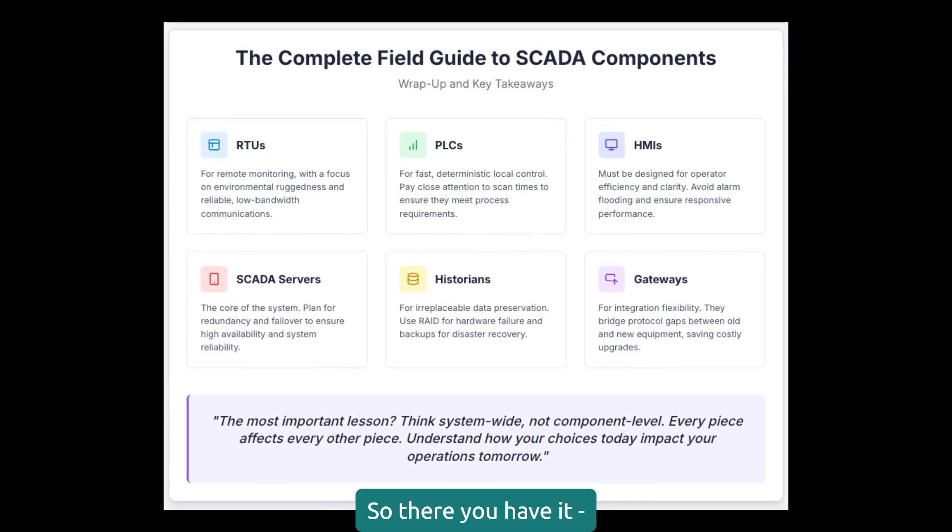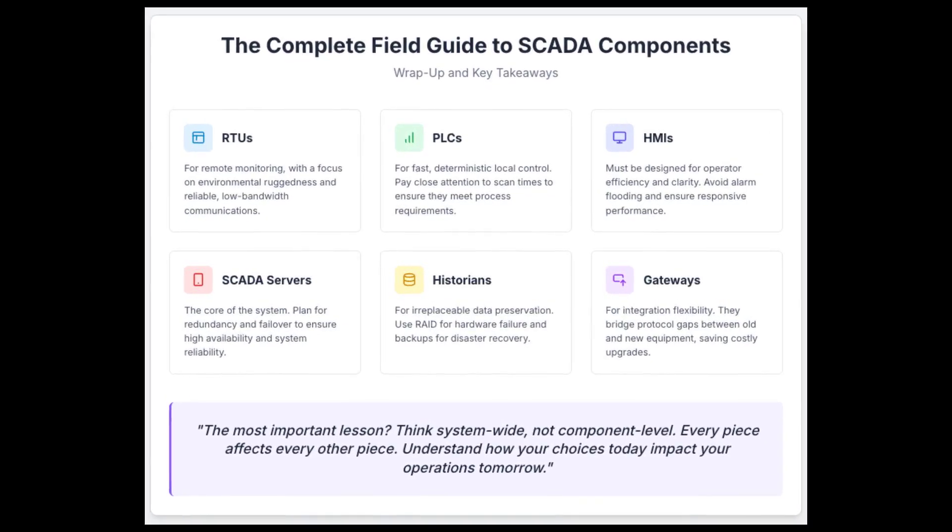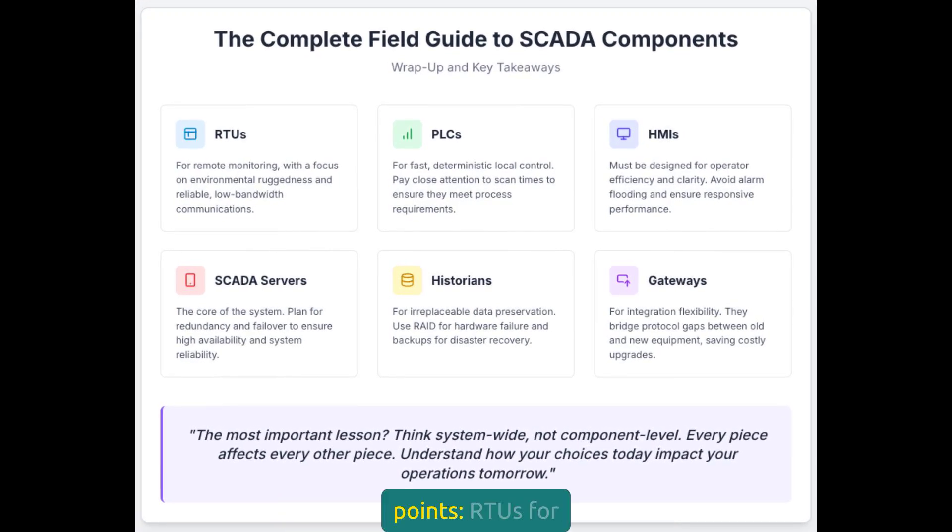So there you have it — a field guide to SCADA components. Remember these key points: RTUs for remote monitoring with emphasis on environmental ruggedness; PLCs for fast local control with appropriate scan times; HMIs designed for operator efficiency; redundant SCADA servers for reliability; historians for data preservation; and gateways for integration flexibility. The most important lesson? Think system-wide, not component level. Every piece affects every other piece. Understand how your choices today impact your operations tomorrow.